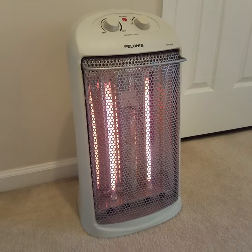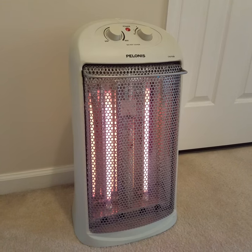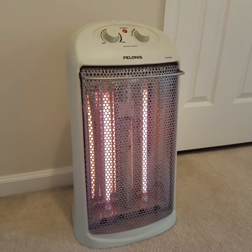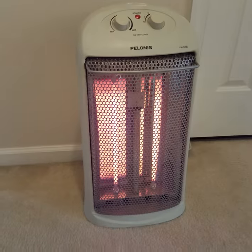Hey guys, Beth E again with another home product review. I have here the Polanis space heater that I got from Walmart. It's about a $40 heater, so it's not an expensive one.